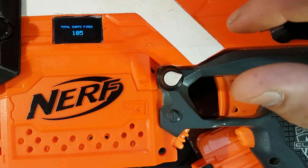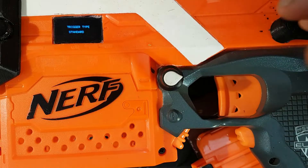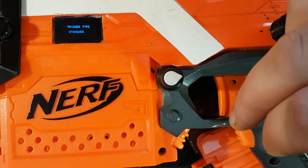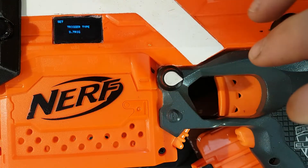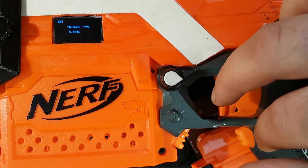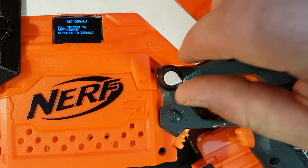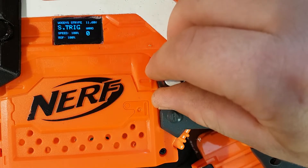Total darts fired is a cool little feature — it just keeps track of all the darts you've used during play time. And then there's trigger type. The normal one is rev and shoot, but you don't actually need the rev — you can just shoot it. I kept the rev so I can rev-taunt people instead of wasting ammo. There's another mode called S-Trick where your normal trigger is single shot, the rev trigger is burst, and together it's full auto. Pretty cool, but I prefer normal mode. If you like all the settings you've done, you can just pull the trigger and it will set them to default, so next time you power up the blaster it will remember them.